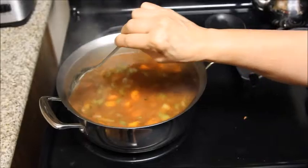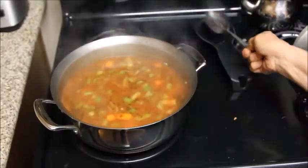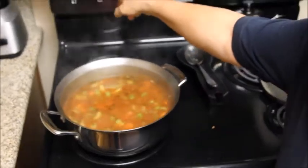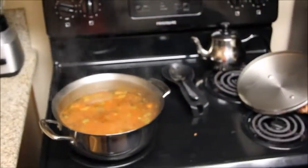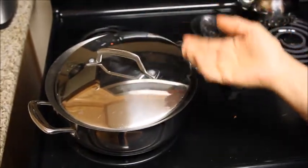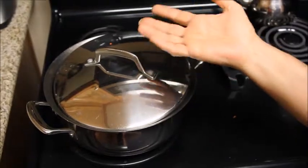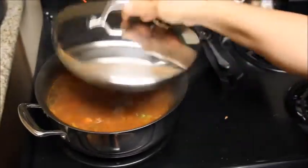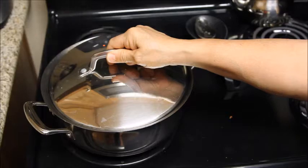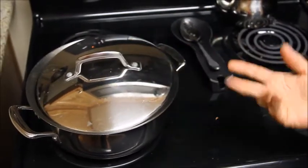Now leave it to cook 15 to 20 minutes on medium heat. Cover with the lid, but don't cover it all the way because the cream of wheat, when it's boiling, will boil over. So just leave it like that for 15 to 20 minutes and come check it.